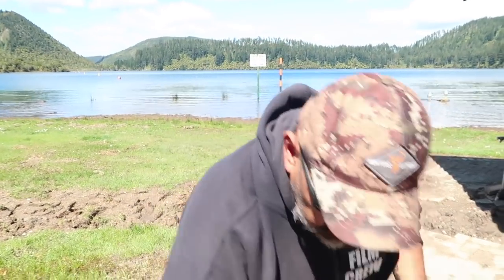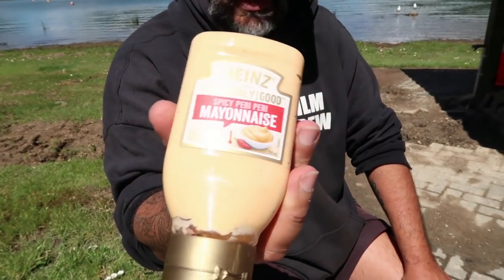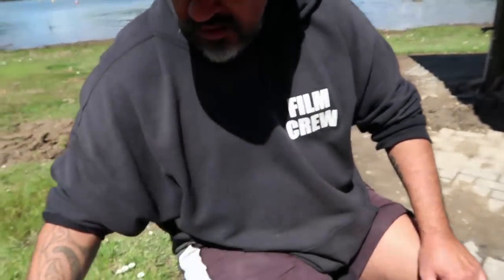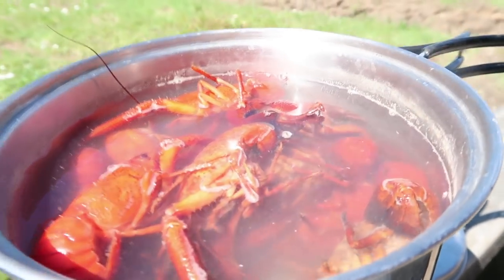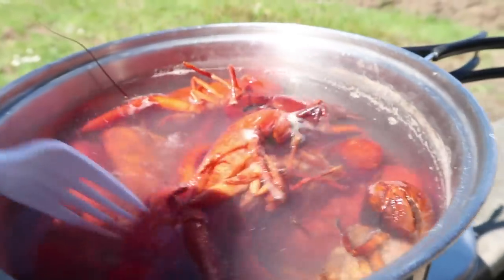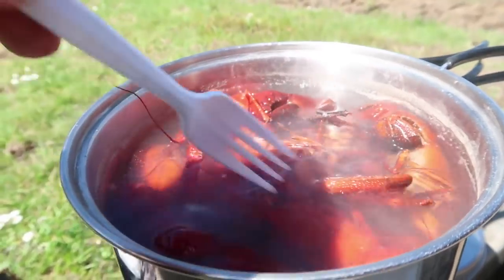I went into Countdown and got some spicy peri peri sauce, and we've got a baguette, and just going to have it like that. A big shout out to a lady in Countdown who came and said hello to me today — she said 'I love watching your videos, me and my sister.' So thank you. Hopefully you're going to enjoy this one as well, because man, I'm getting hungry for some koura — yum! So there they are, they're going nice and orange now. I've just moved the bottom ones to the top and they smell just like the big crayfish — just salt and water, that's it.